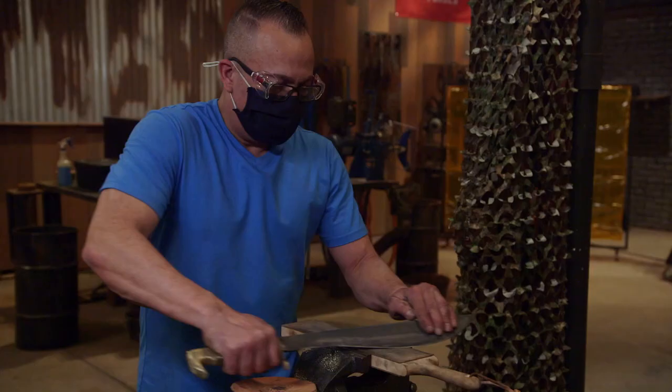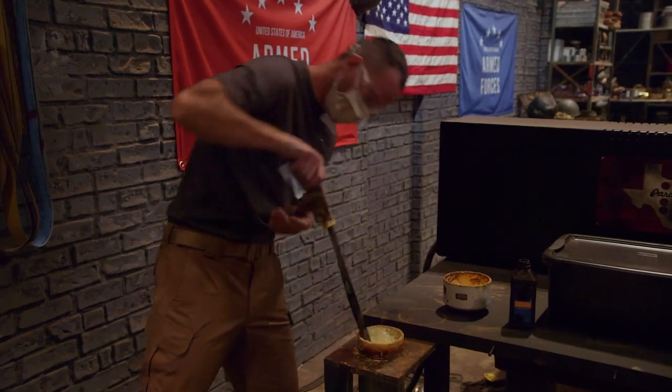Five, four, three, two, one. Bladesmiths, this round is over.